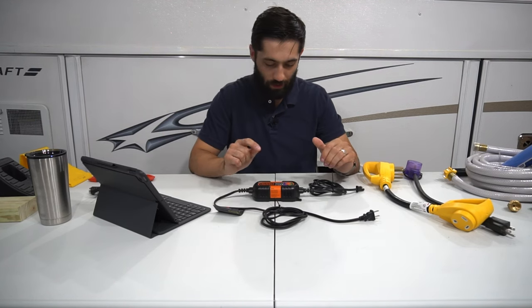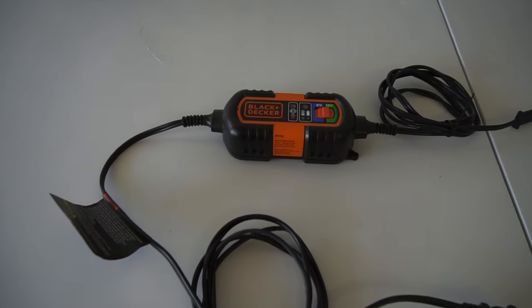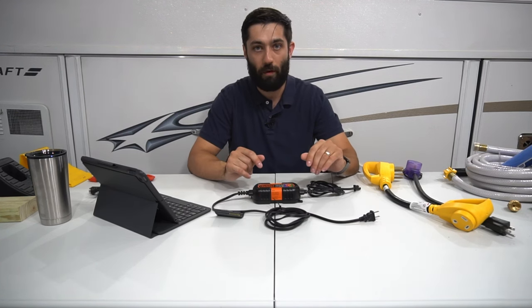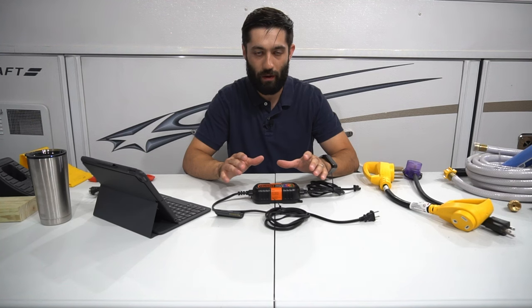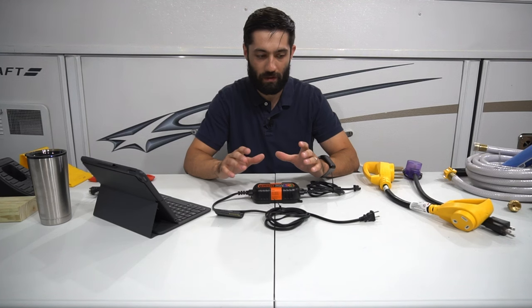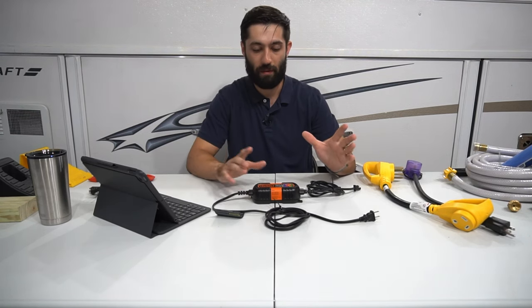Next, definitely get a battery tender. This is a Black & Decker that can do six volt or 12 volt. If you're pop-up camping, I'd think you have a 12-volt deep cycle battery, so make sure whatever you get is appropriate for your battery. We learned this one from experience — we didn't put our previous battery on a tender over the winter and it corroded, started leaking, and just didn't do well. To protect your battery investment, this is something worth getting.